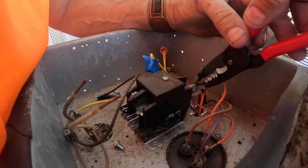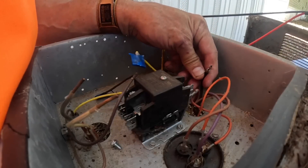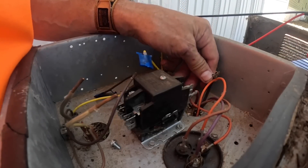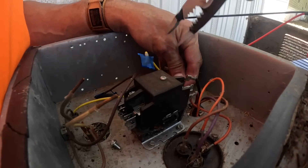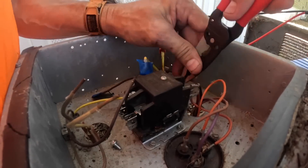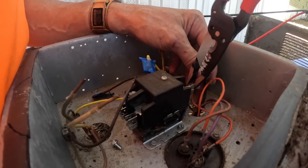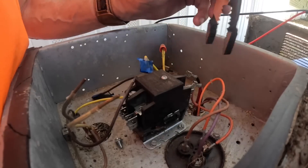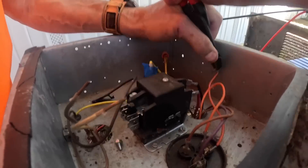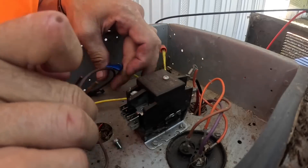Oh my word — you'll see that that's one of my compressor wires and it was just barely on there. I'm just going to take them all off. That compressor wire was loose too. I'm going to explain how to wire this up using one simple thing.